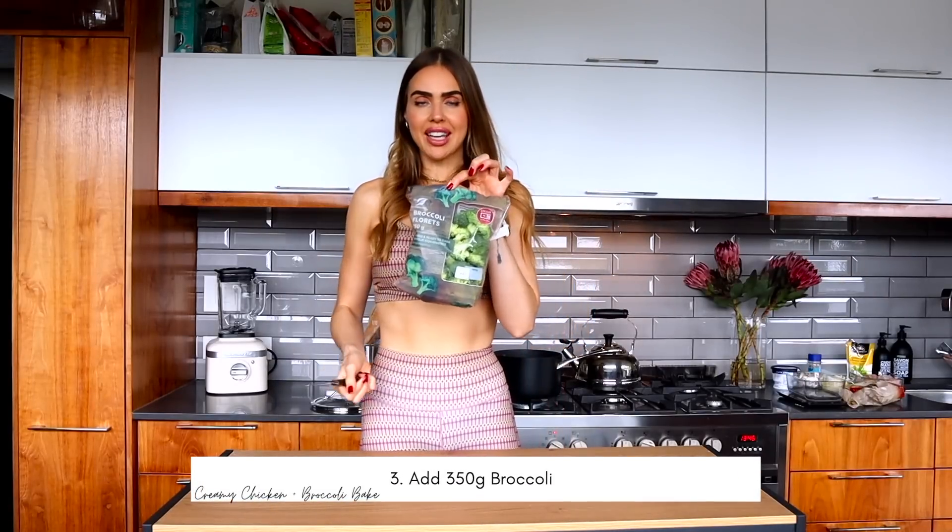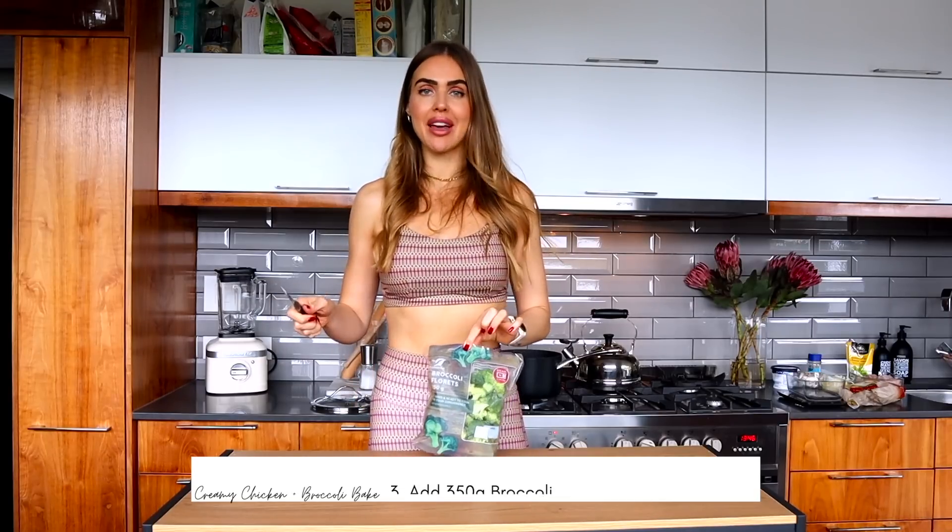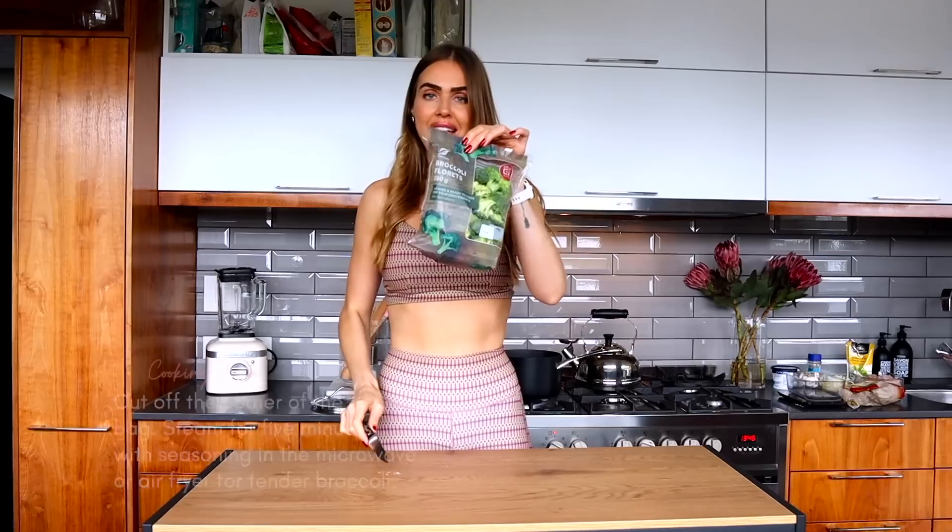Then our beautiful broccoli — here's the best hack for steaming any veggies. Cut off the corner of the bag and steam it for five minutes in the microwave. You'll have beautiful tender broccoli. If you want to put it in the air fryer afterward, five minutes with your seasoning and spices is chef's kiss — but pre-steam first, otherwise you'll get dry, shriveled vegetables.